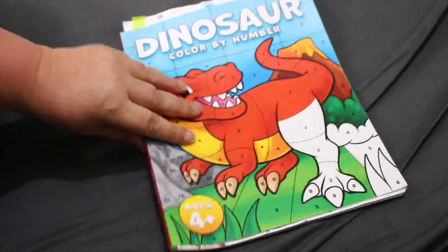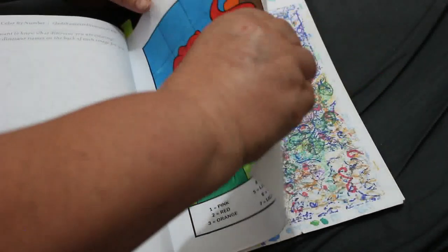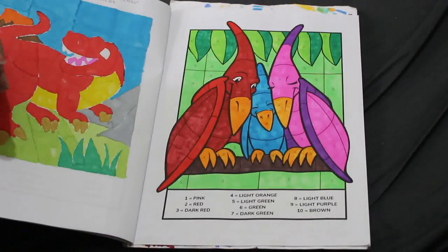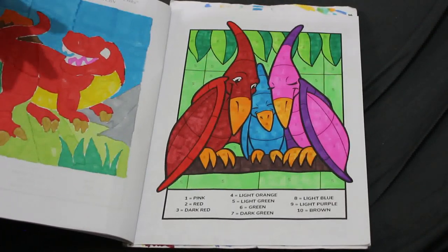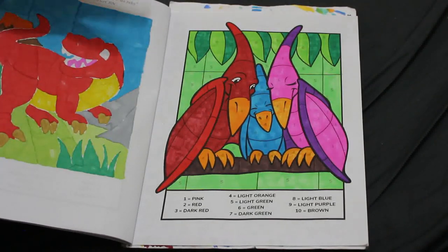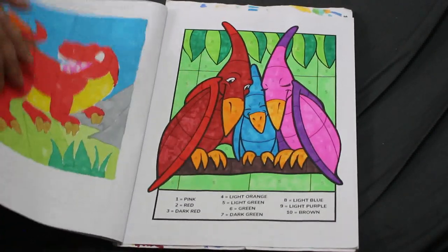I finally did one in Jade Summer's Dinosaur Color by Number. I did the two parents and their baby, and this was done with just various markers — a mixture of Touch, Shuttle Art, Crelando, you name it. I enjoyed it, this book is just so sweet, and I do want to do another one in it this month because I just love it.